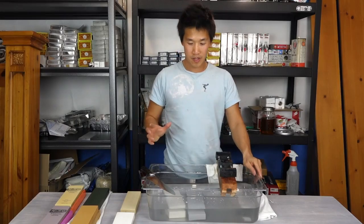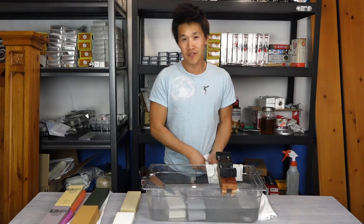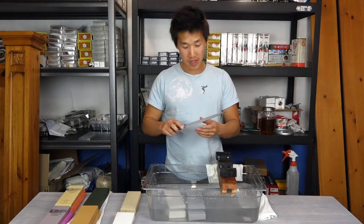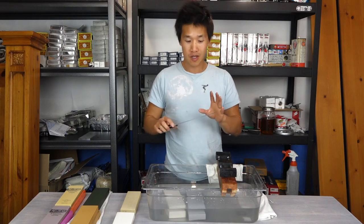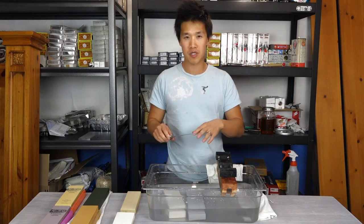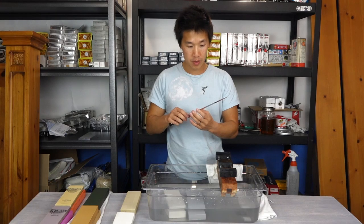Hey guys, Ricky here. Over the last few months I've been on a huge kick for finding the best sharpening whetstones for my Japanese knives. I love Japanese knives, and this is the Masamoto VG 210 millimeter Gyuto, which is one of the best knives you can find for about $160 retail. I'll post some links below where you can get them for lower than typical retail prices.